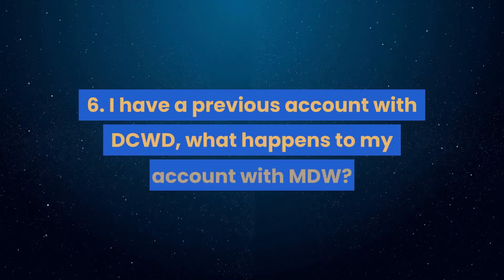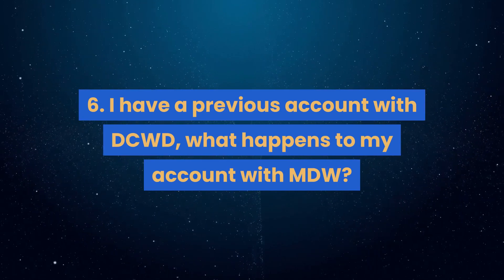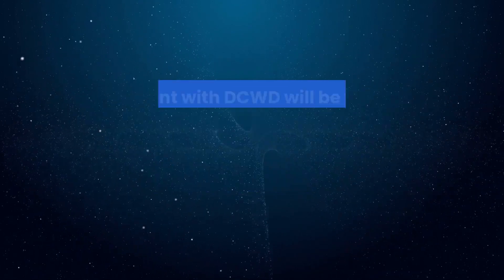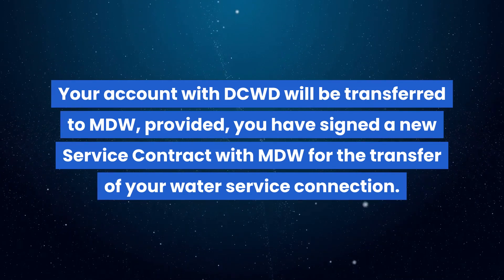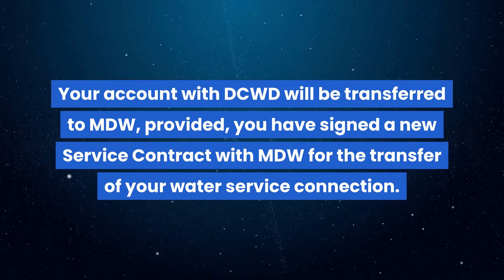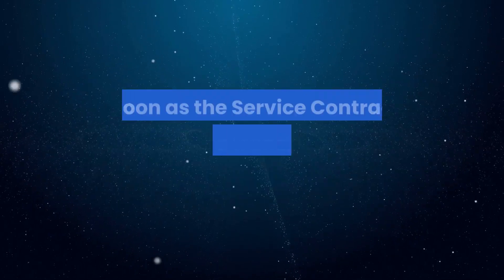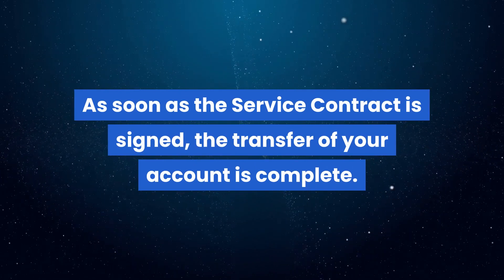Question 6: I have a previous account with DCWD — what happens to my account with MDW? Your account with DCWD will be transferred to MDW, provided you have signed a new service contract with MDW for the transfer of your water service connection. As soon as the service contract is signed, the transfer of your account is complete.